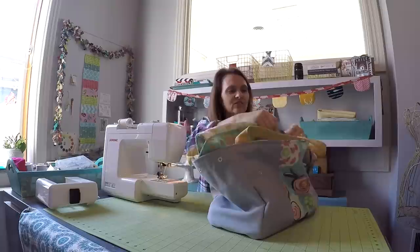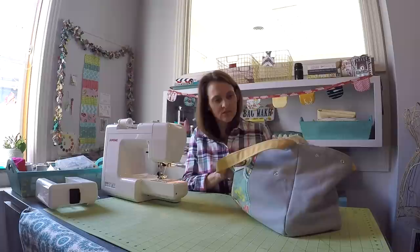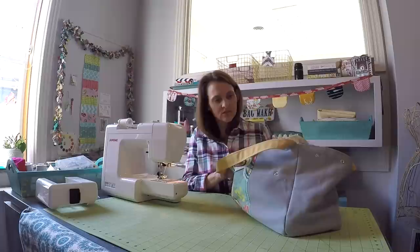Have a look around and see if there's anywhere you need to go back in and butt up those seams. This looks really good — I'm super thrilled with it. I'll take a few seconds to trim up all the threads and then give you a tour.